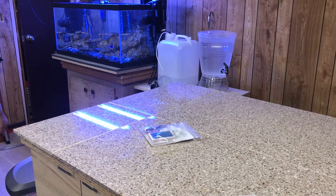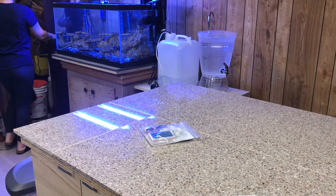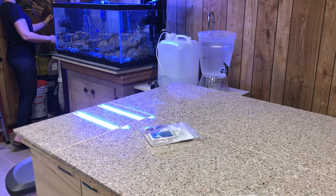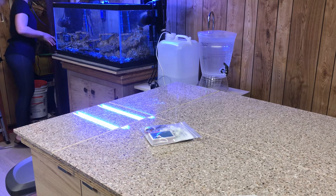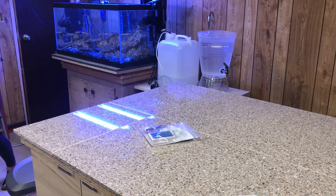Hello everyone, we are back with Glen Velva Reviews. I just got my TDS meter for my RO system to see the readout of the incoming water compared to the outgoing water. This way we can see how good of a job the filter is doing and how much it's filtering out the minerals, deposits, and all that other stuff out of the water.